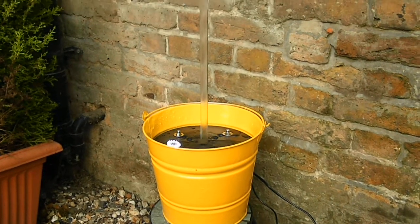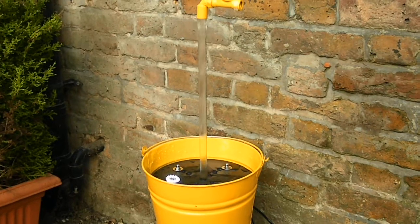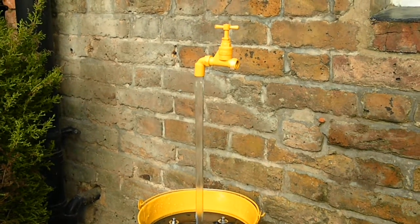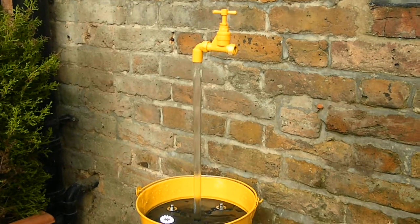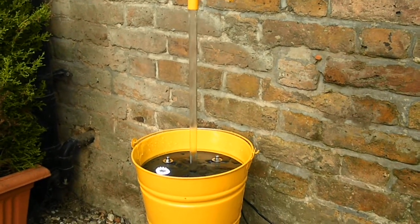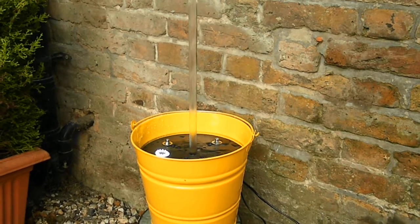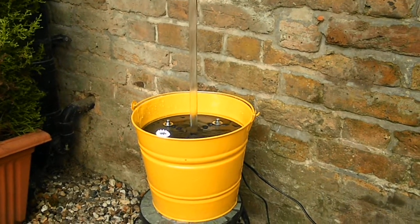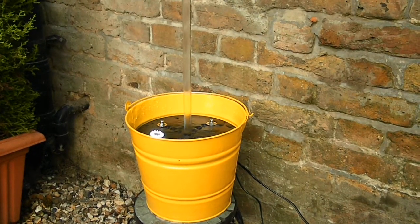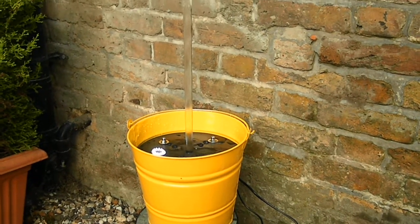Hi guys, welcome to magictap.co.uk. Here's another colour version of our indoor and undercover hand-painted Magic Taps. This one's in sunshine yellow. As you can see in the base, the soft LED lighting is already fitted for you, to give you a nice soft glow at night.